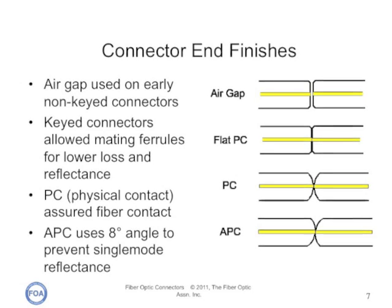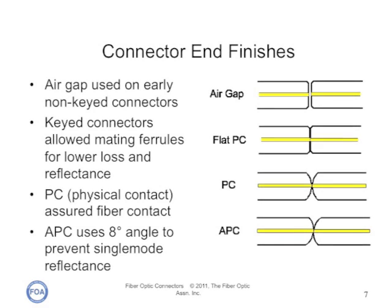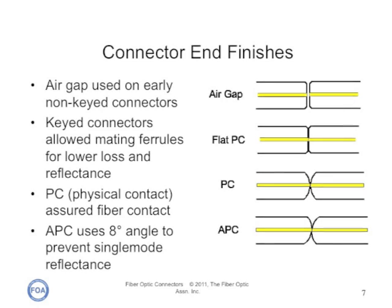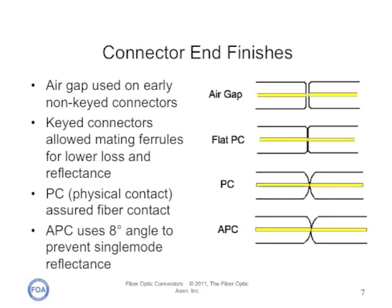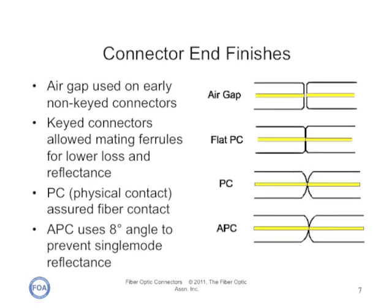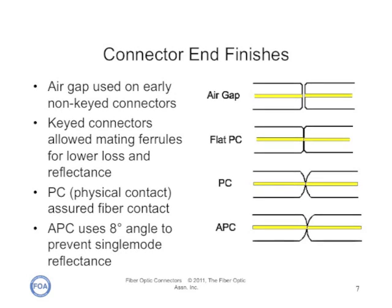Fiber optic connectors can have several different ferrule shapes. Early connectors, which did not have keyed ferrules and could rotate in mating adapters, always had an air gap between the connectors to prevent damaging the fiber ends. That air gap caused both higher loss and higher reflectance. Beginning with the ST and FC, connectors were designed with keyed ferrules which could contact tightly — called physical contact or PC connectors — with better performance. Making the connector with convex ferrules produced an even better connection. The final solution for single mode systems, which are extremely sensitive to reflections, is to make the end of the ferrule at an angle of about eight degrees, creating an APC, or angle physical contact connector, where any reflected light is at an angle that is absorbed in the cladding of the fiber.